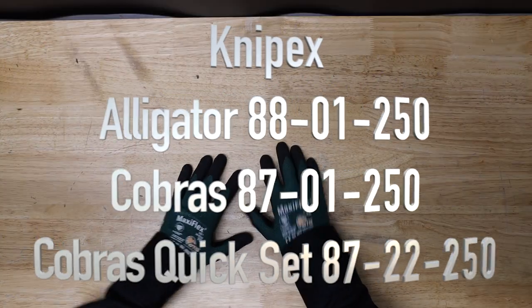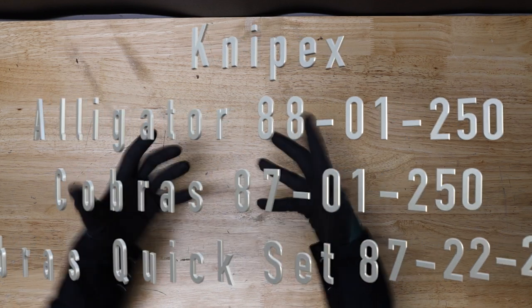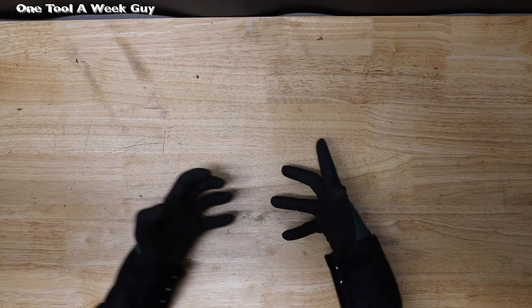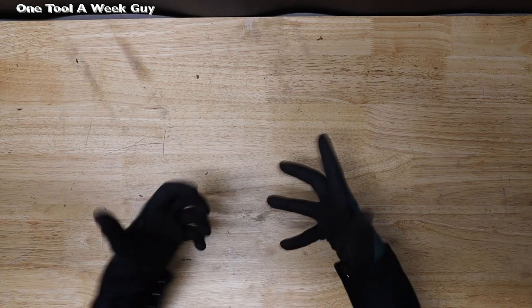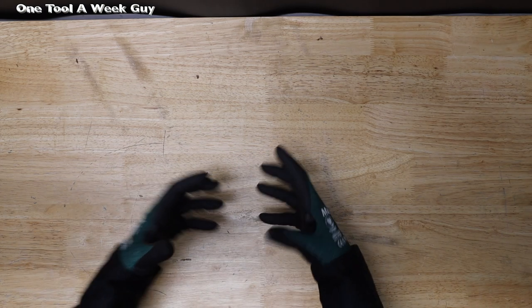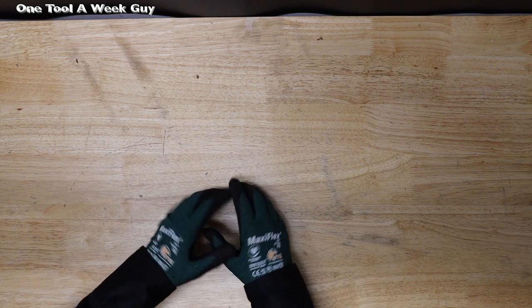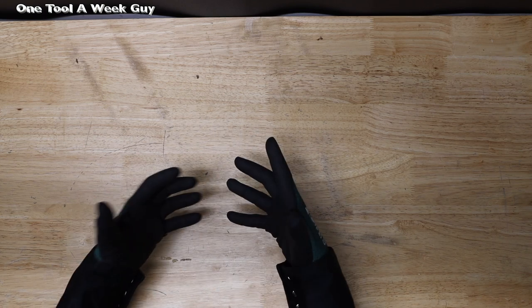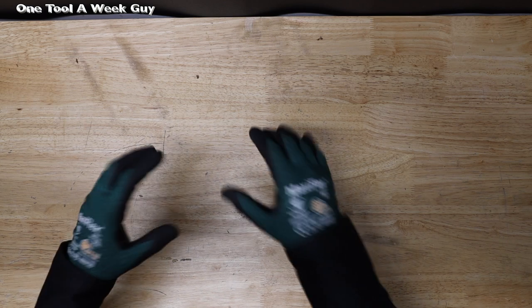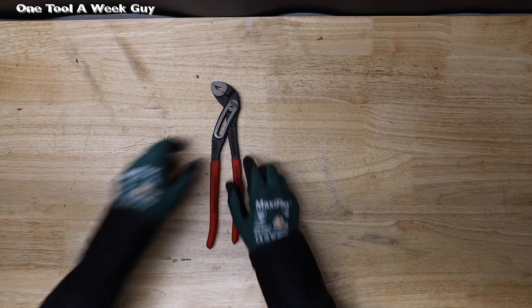Thanks for tuning in to another video of One Tool a Week. If you're new to the channel, we take a look at tools every week, so if you love tools go ahead and hit that subscribe button. There are plenty of tongue and groove pliers out there, and in particular there's the Knipex tongue and groove pliers, which I happen to love. But there are so many within that brand that you have trouble choosing, so this week we're going to be taking a look at three different Knipex tongue and groove pliers — or pump pliers — and see which is the best choice for you.